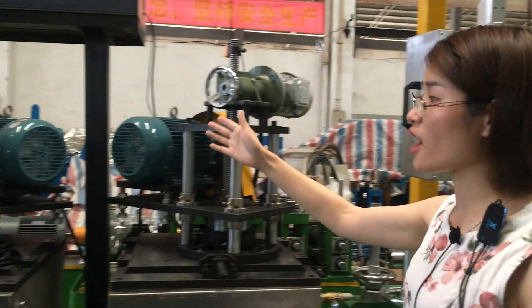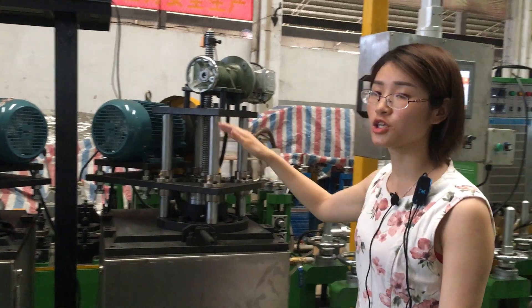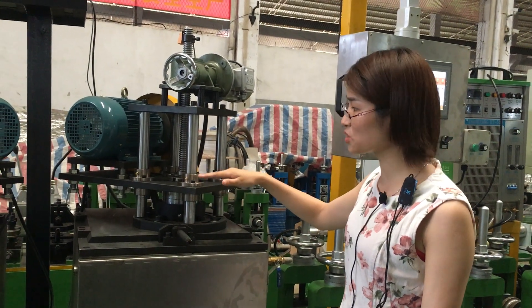This is our fully automatic grinding section. It can be adjusted flat, moving up and down by motor.